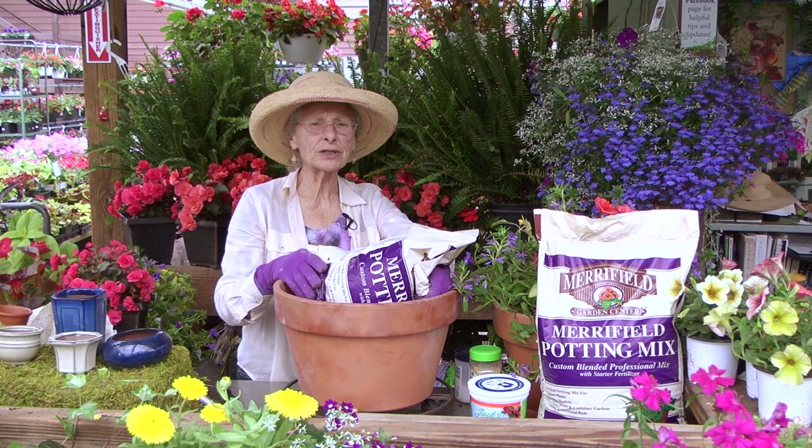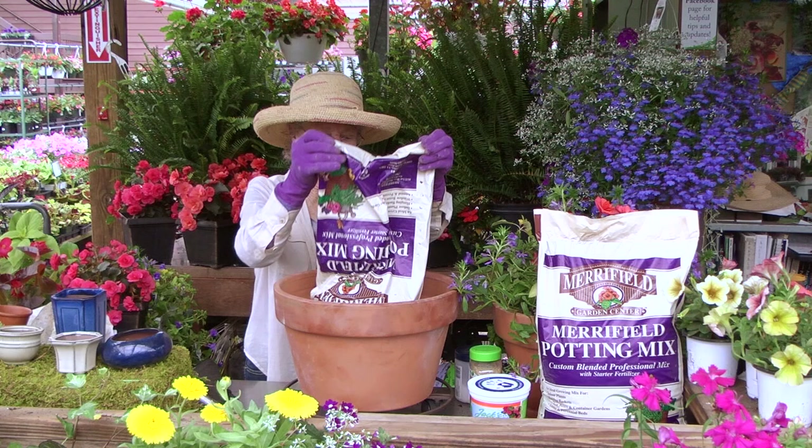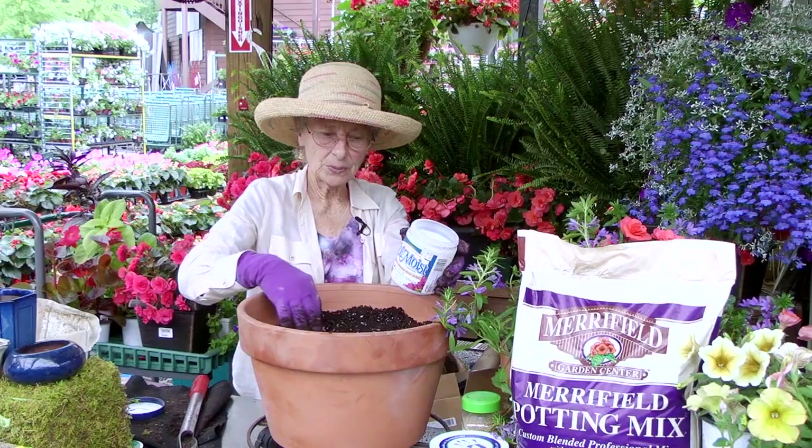On top of the small gravel goes a really good quality potting soil — we of course prefer our Merrifield brand — and I fill it two-thirds of the way in that container.